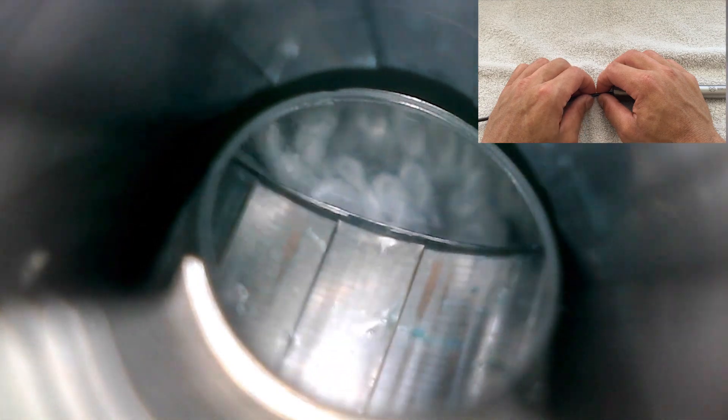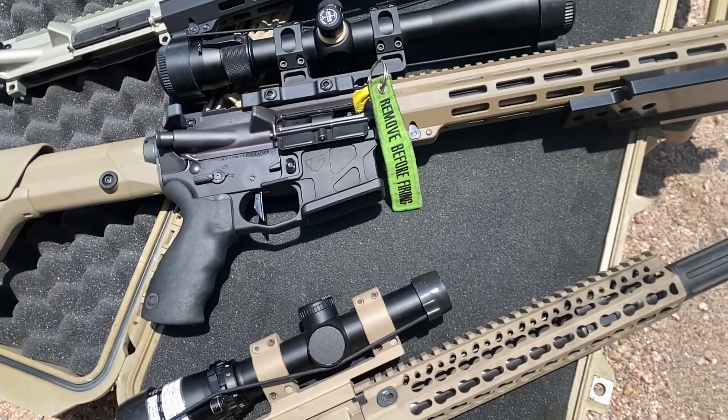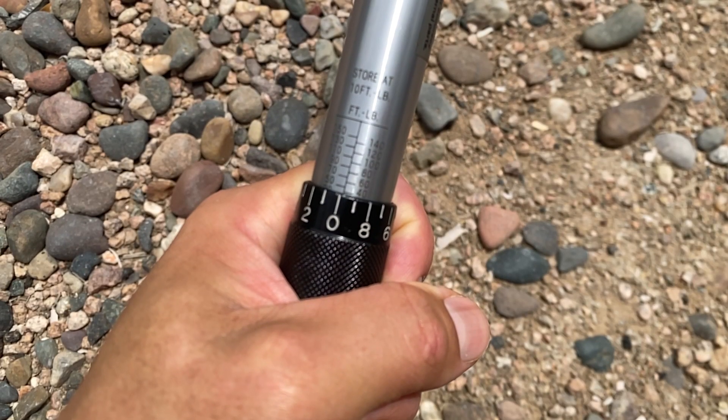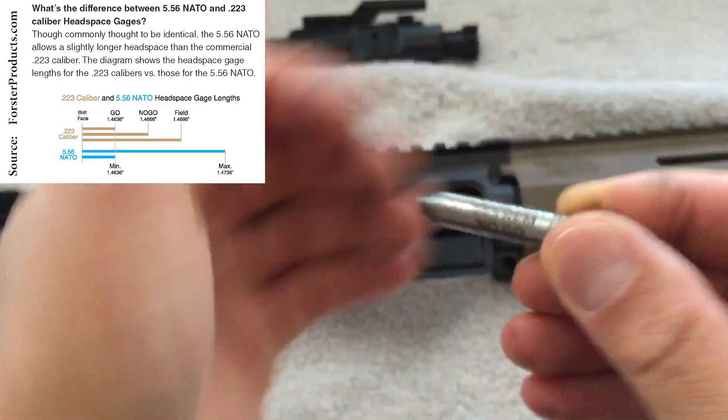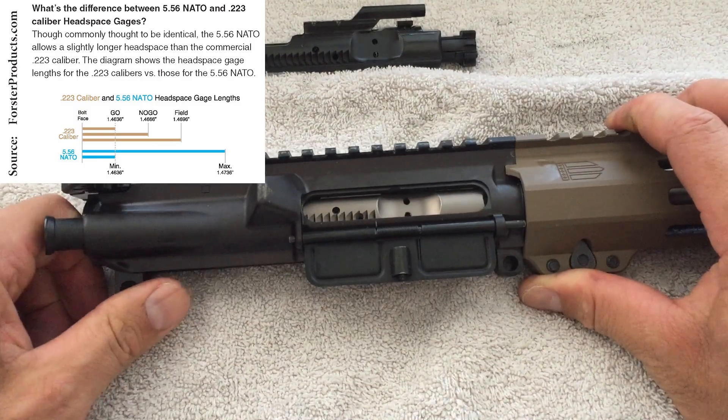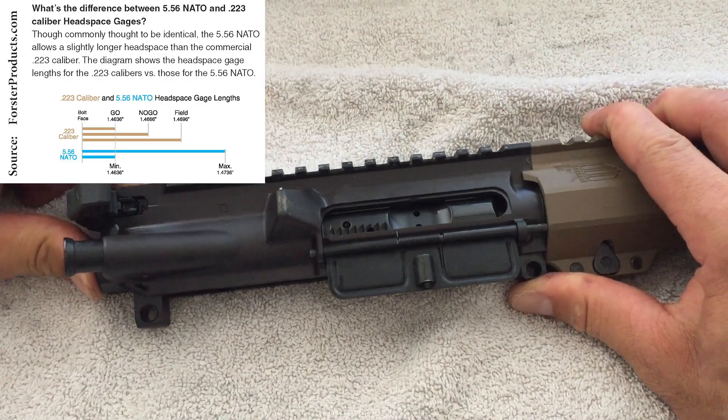Next up we'll take a look at the equipment and then head to the range. The barrel was fitted into an inspected upper receiver and the barrel nut was torqued to 40 foot-pounds after greasing the threads with Aeroshell 64. A bolt from Cyonix closed on a no-go gauge, so I swapped out the BCG with one from Classified Defense which closed on a go gauge and did not close on a no-go gauge.